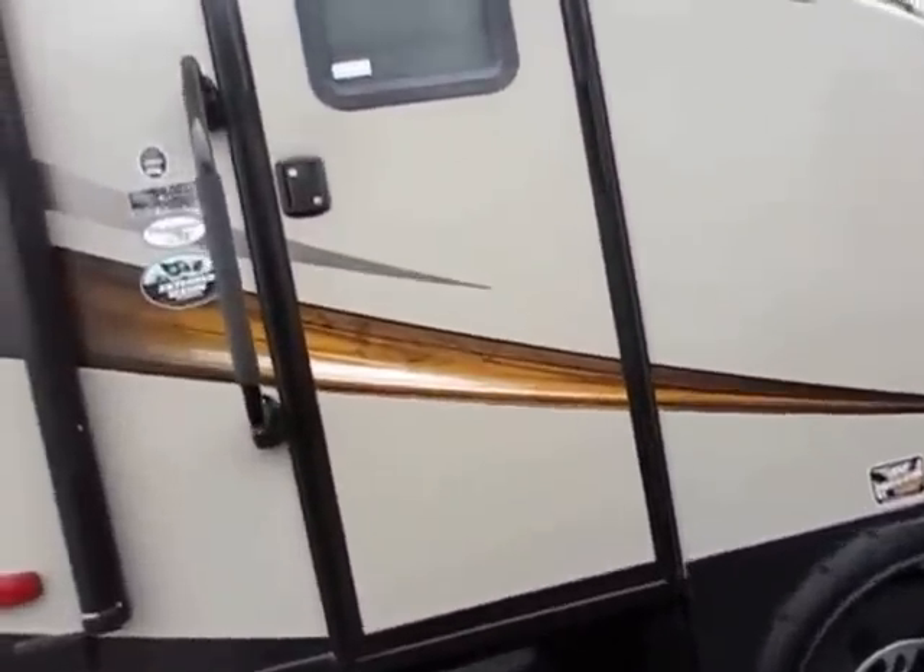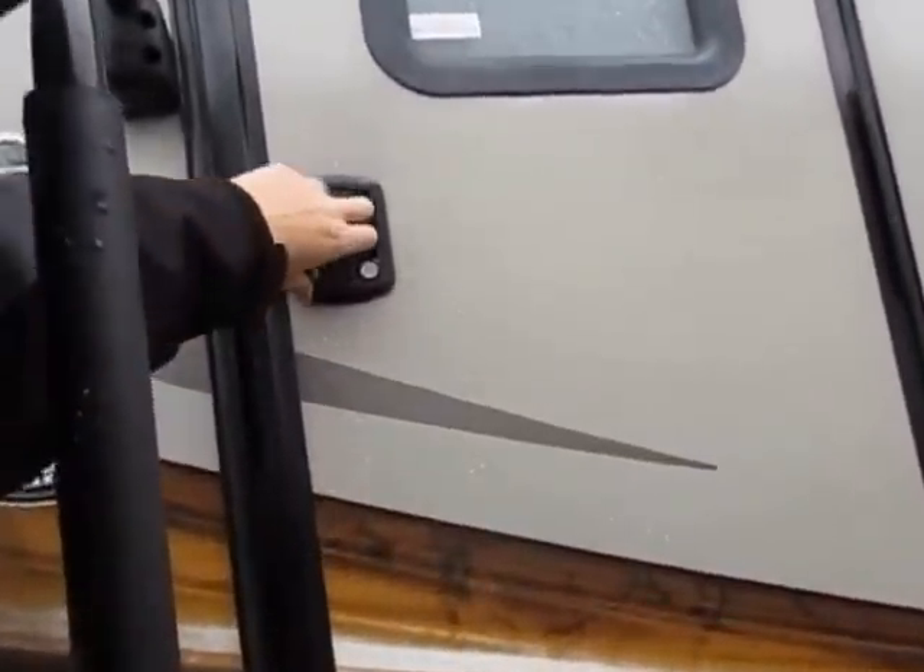Let's hop inside here. I forgot the dry weight of this one when I was outside — 4,760 pounds. That's all this weighs: 4,760 pounds. Pretty darn light.